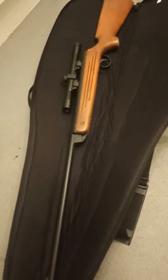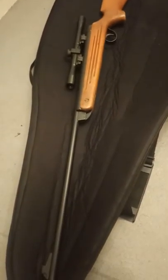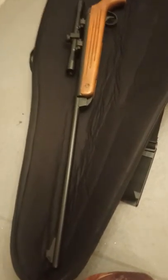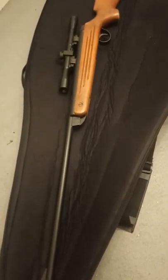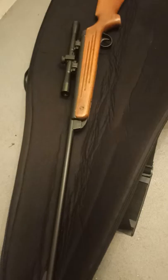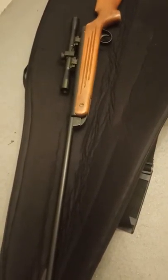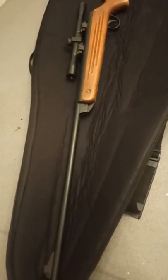It remains one of the world's best selling air powered weapons with over 2 million sold worldwide, marketed as an introductory air rifle for plinking, hunting and firearm training. It is available in .177 and .22 calibres with a choice of either standard or carbine length barrels.